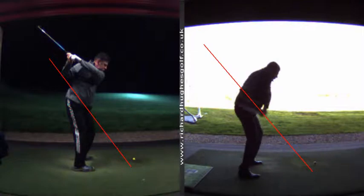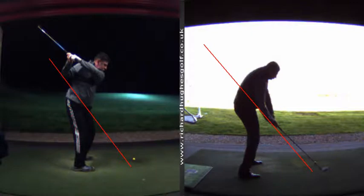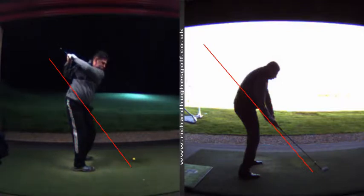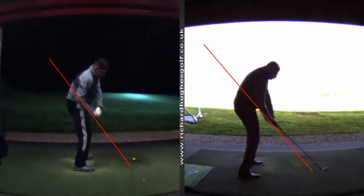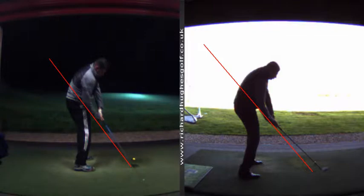The club was coming in quite flat, quite shallow, and then it kicks out really late and goes beyond the ball. We've now got the club coming down beautifully - or better - into the collision with the ball.